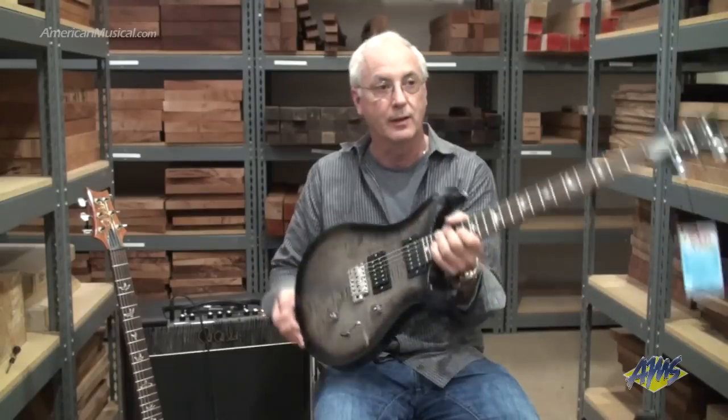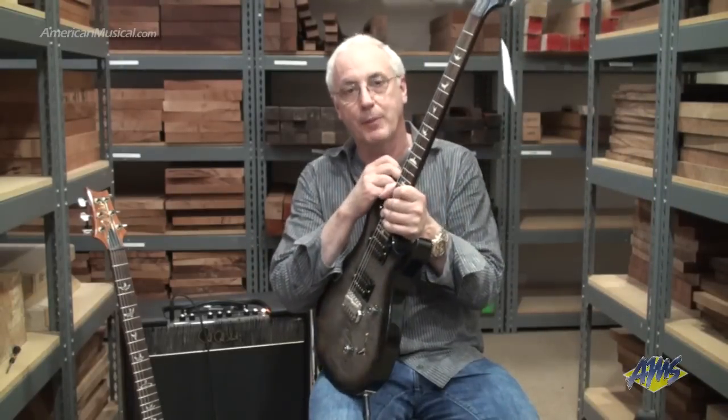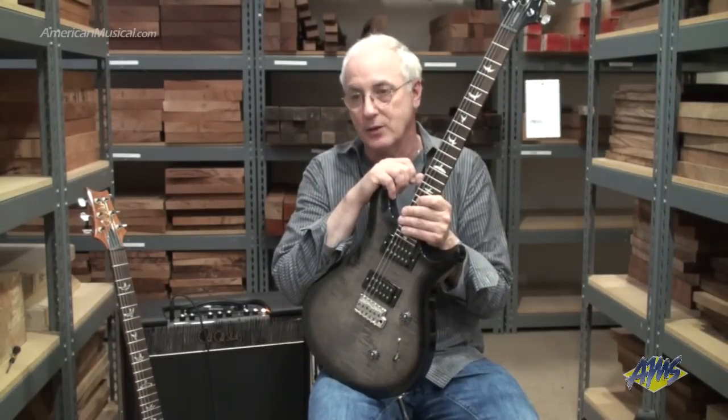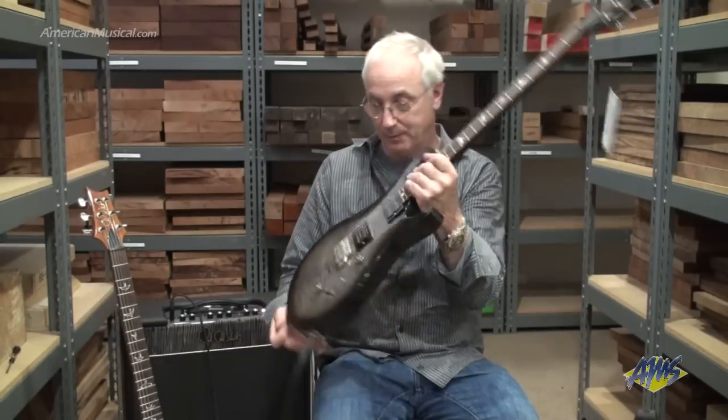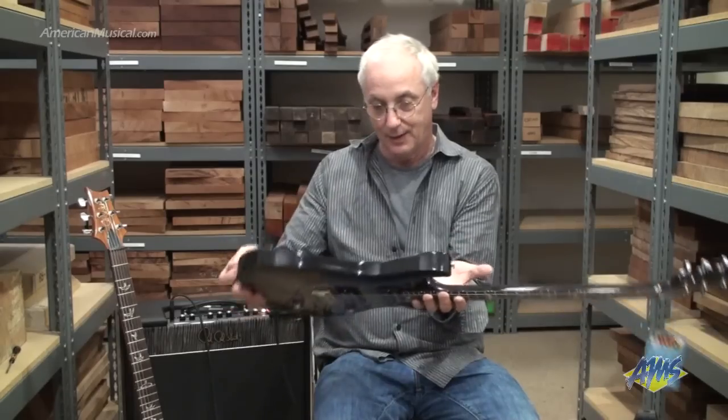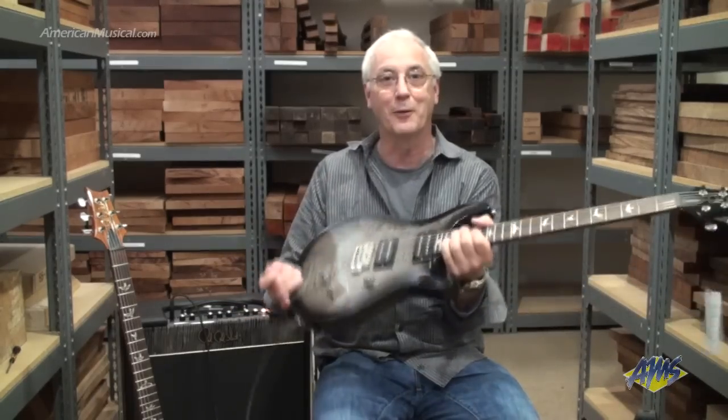It's going extraordinarily well. I think AMS is one of our top S2 dealers and they know a lot about the instruments. I'm sure you can get exactly what you need in the S2 line from them. So here you go — it's an S2, made in Maryland, in a weird way of rock and roll.